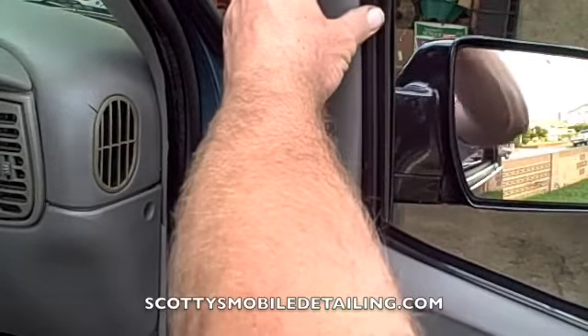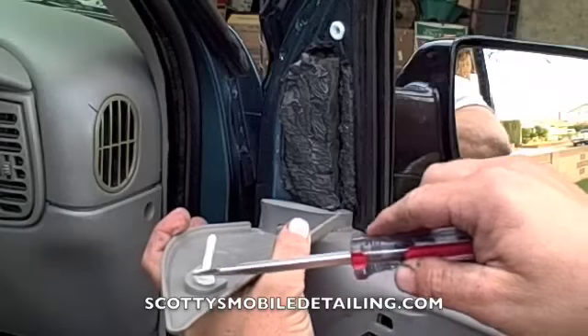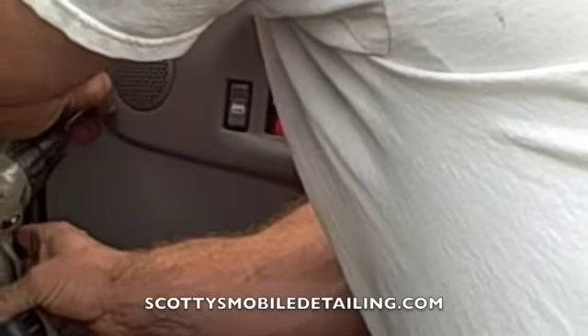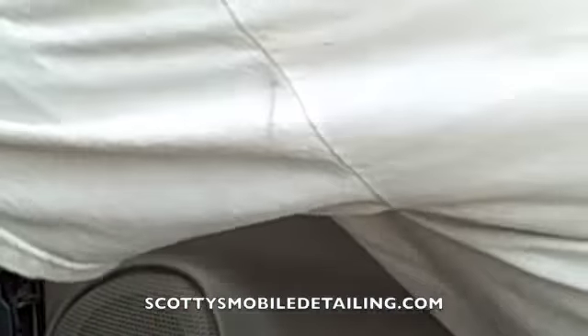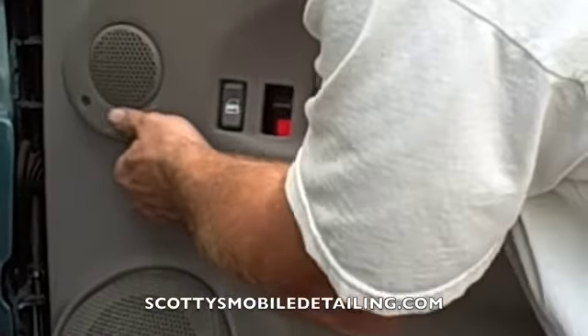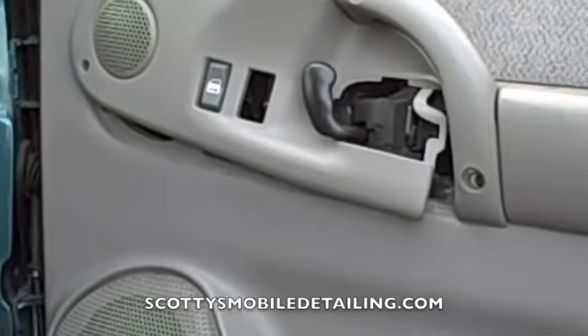Now we're just going to remove this panel. It just has a little clip right here that you just pry out, and then a little tab right there. Then this just pulls out. Loosen it there, and then I'm going to remove the two T30s right there.